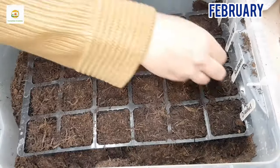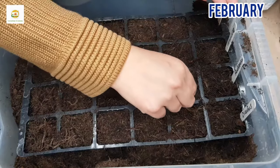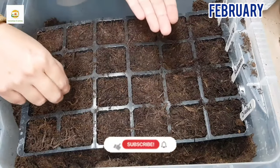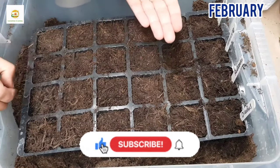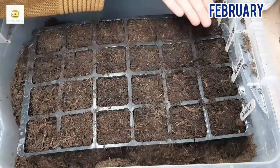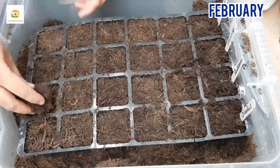I'm going to sprinkle a few seeds in each cell, and later on when they germinate I can decide whether I want to thin them or transplant them individually. Rudbeckias are cold hardy so they can be started early during the year in a cold frame. I'm going to start my rudbeckia seeds in February. In this video I'm just focusing on starting rudbeckia seeds and how to take care of seedlings and plants.